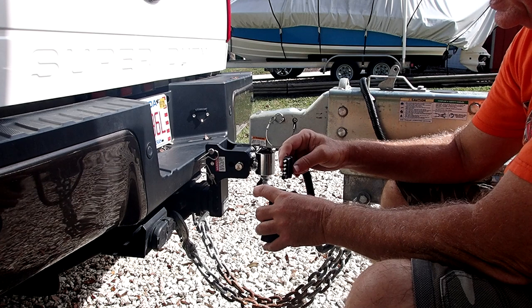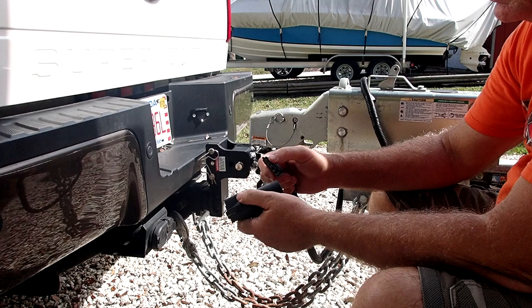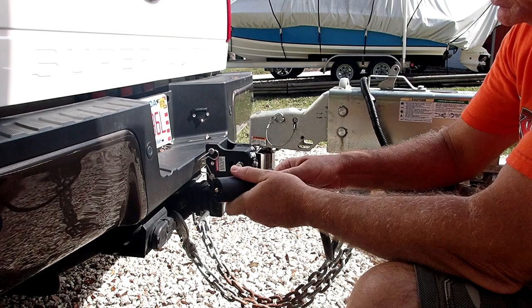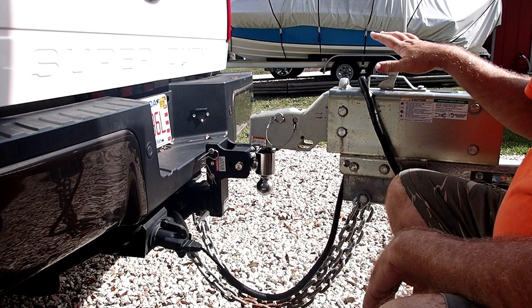These connectors get corroded often, and what I do is use dielectric silicone grease — it keeps moisture from building up on them and it does conduct electricity just fine. It's what most mechanics use on marine wiring and it seems to be the industry standard. You always want to make sure it's plugged in tight so water doesn't get in there for normal operation.